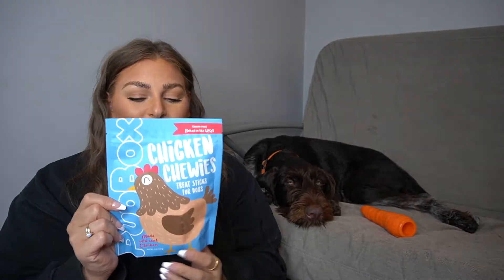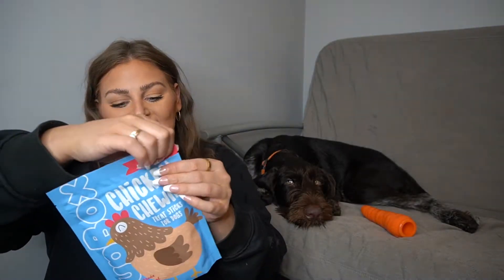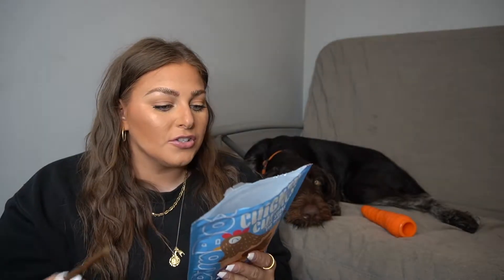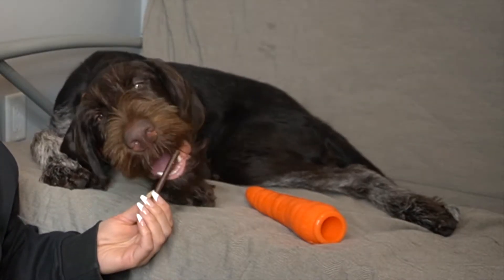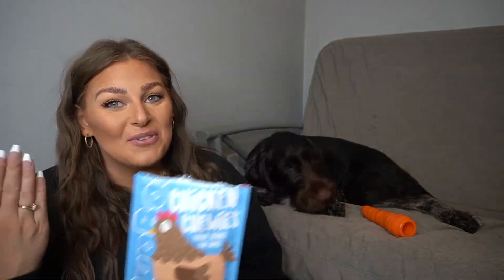Let's go to the treats in the bag. We have a little chicken here — these are Chicken Chewies, treat sticks for dogs made with real chicken. It says 'No foul play here' on the back. Buffo has loved all of the treats we've gotten from Pup Box, so I think he'll really like these. The ingredients include chicken, pea flour, pea protein, chickpea, coconut glycerin, potato flour, flaxseed, cane molasses, salt, lactic acid, natural smoke flavor, and mixed tocopherols — a natural source of vitamin E. And these are Buffoni approved.